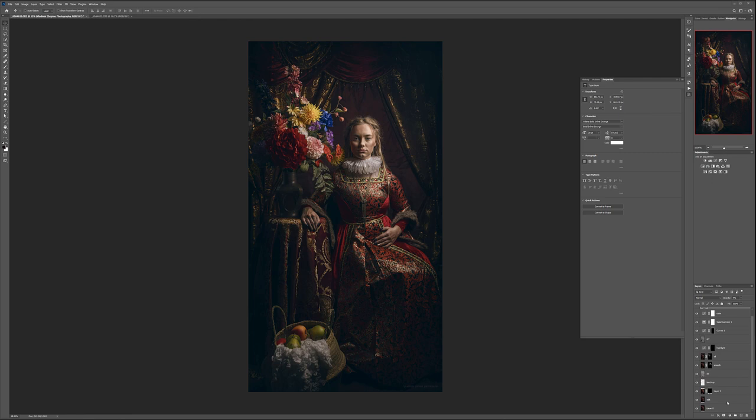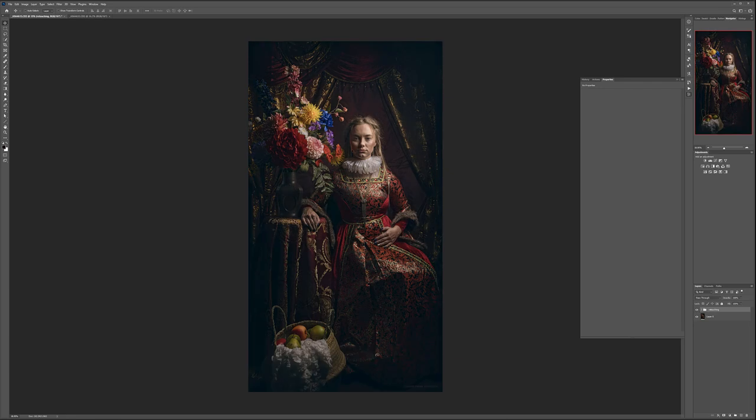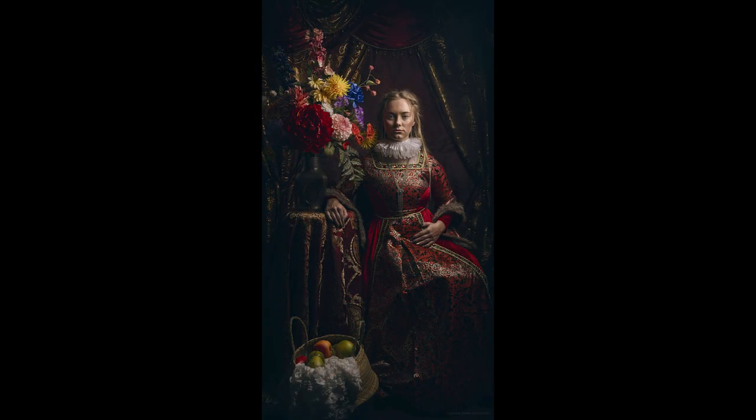Let's select all these layers and press Control-Command-G to group them together. Right here — there you go. Before and after: we didn't do a lot, but we enhanced the facial features and created this painter-like effect. This is our final image. Thank you for watching this video. If you enjoyed it, please give it a thumbs up and support on Patreon. I will provide links for the backdrop system and everything I was using, so if you're interested you're more than welcome to create your own look. Thank you for watching, and have fun!